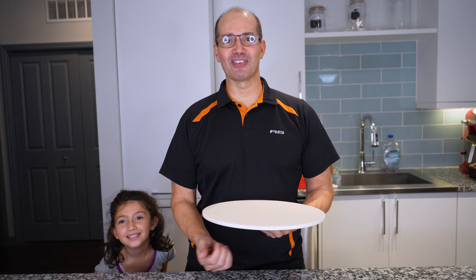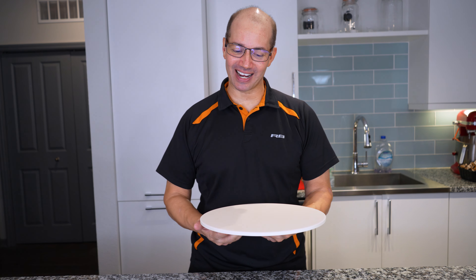Hey everybody, what's going on? It's me, John DiVello, and Janae. We're talking pizza. She might come back in the mix.